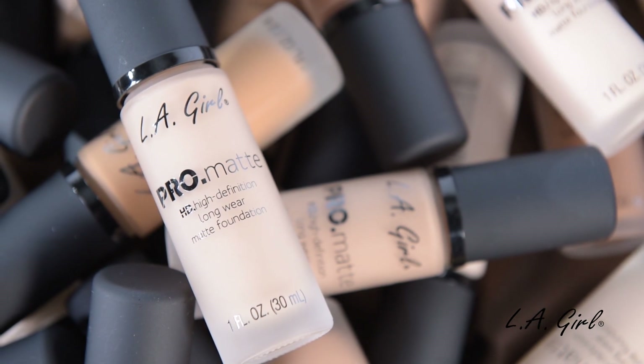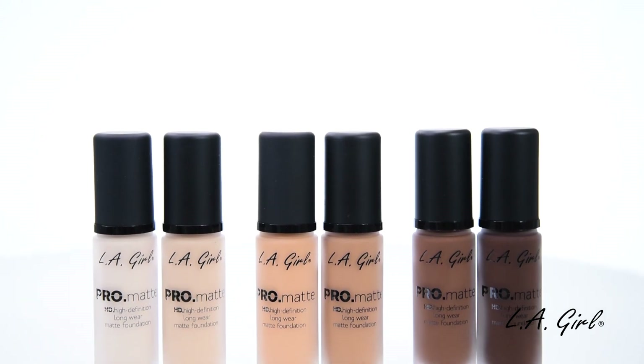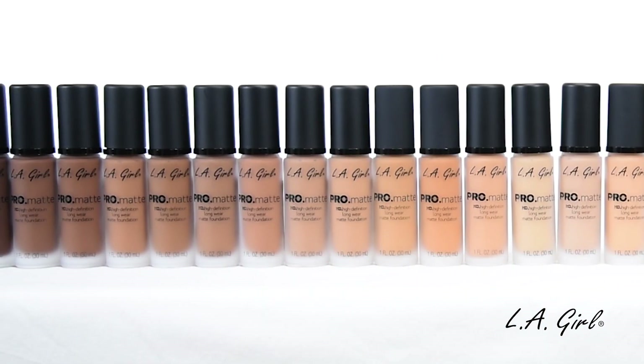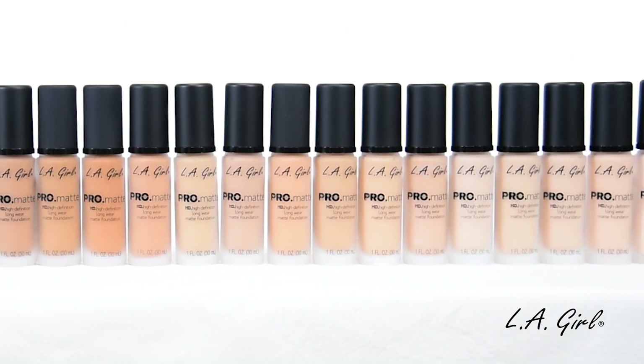Our LA Girl Pro Matte HD Longwear Foundation offers medium to full coverage with a soft and suede light finish. This foundation now comes in 24 gorgeous shades that will have you covered and shine-free all day long.